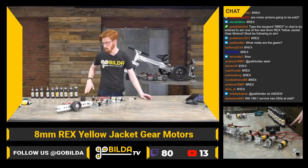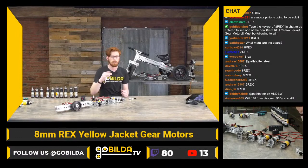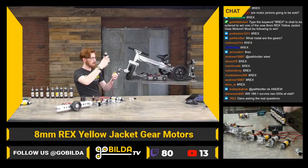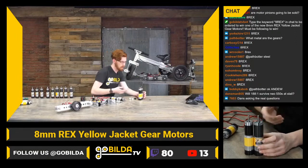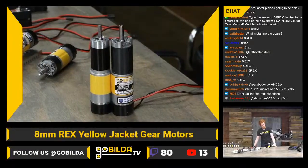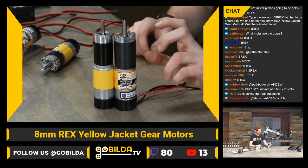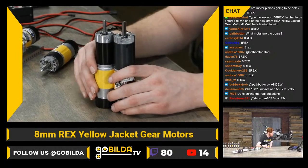They are steel — just crazy beefy, much larger mod, and much thicker. That makes the longer, more stage gearboxes taller in footprint. But because we managed to cut down on the size of the output and the motor plate, we really cut down the space that adapter plate takes up. That means they can be a really similar length despite having four stages of way beefier gears.